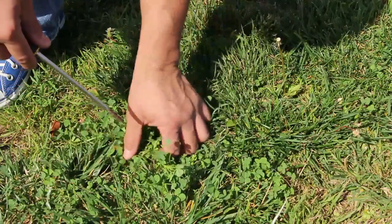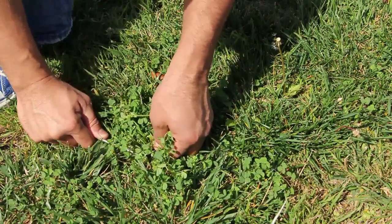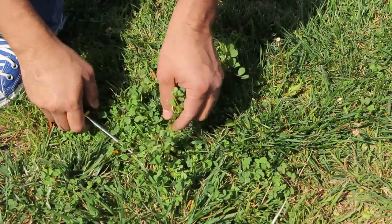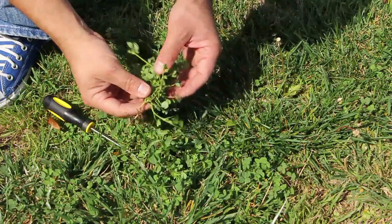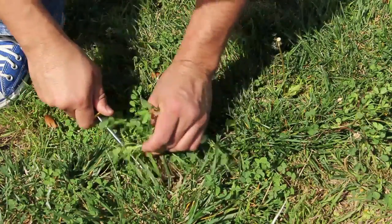You can pull that out by the root and get the whole thing out. So you've got anything from dandelions to clover — just do your best to get as much of the root as possible, and if you don't get the whole root, that's okay, you'll get it the next time.